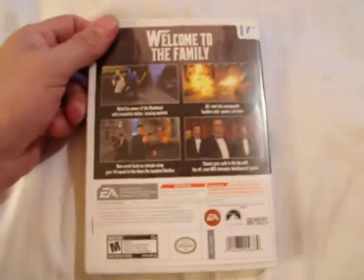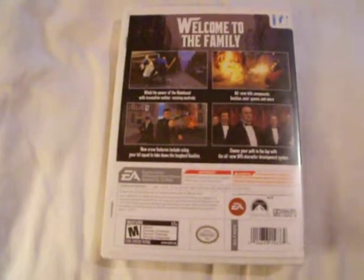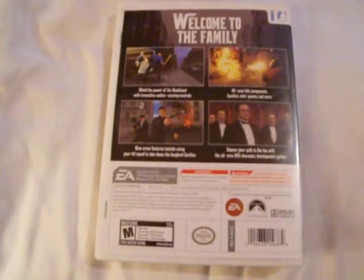Nothing that interferes with play at all. This will be a buy it now and it will be free shipping. You can find this in our other items at our eBay store — get it now, open at $15.00.